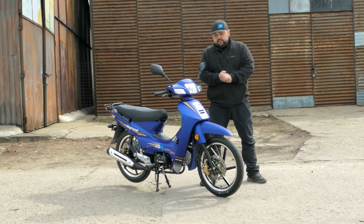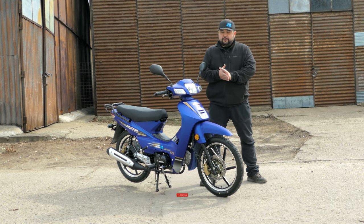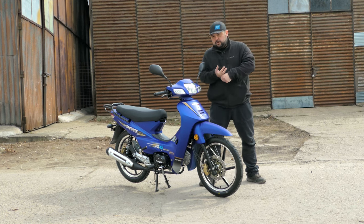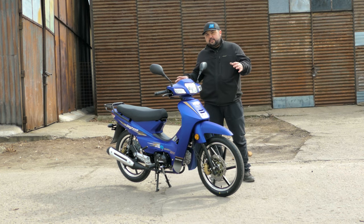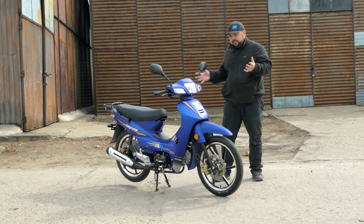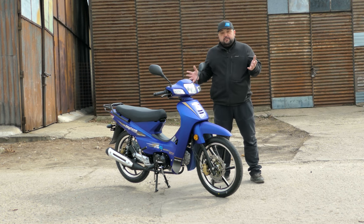What is up everyone and welcome back to the channel. Today we're going to take a look at something quite interesting that I don't get to ride quite that often here in Romania. We have scooters, we have motorcycles, and that's about it — but there's also another style of two-wheel vehicle, and that is the cub, pioneered by Honda somewhere in the 50s and 60s with the famous Honda Cub, and now it has been made by just about everybody.